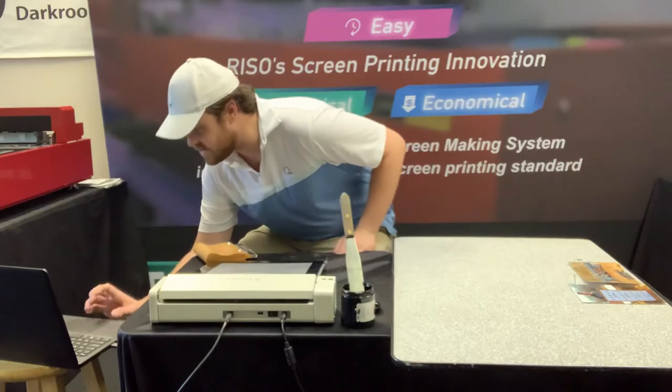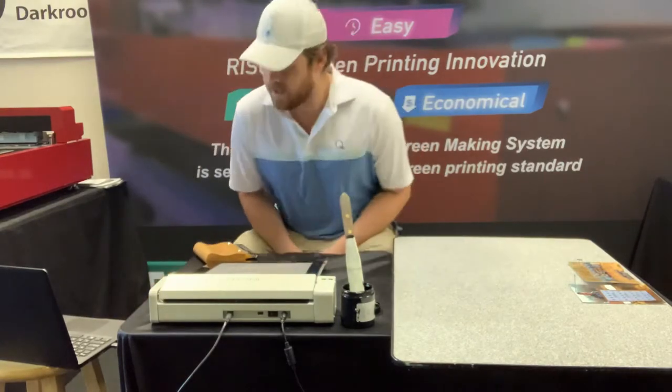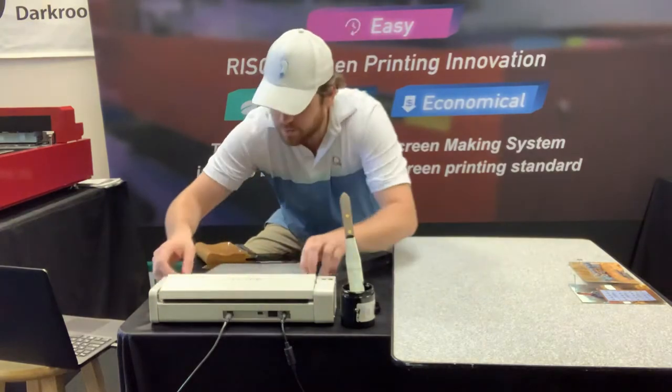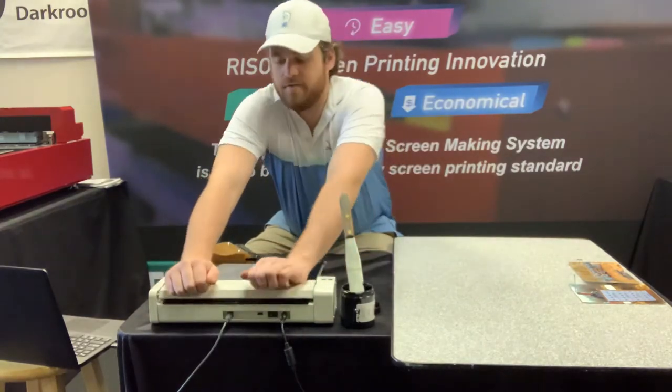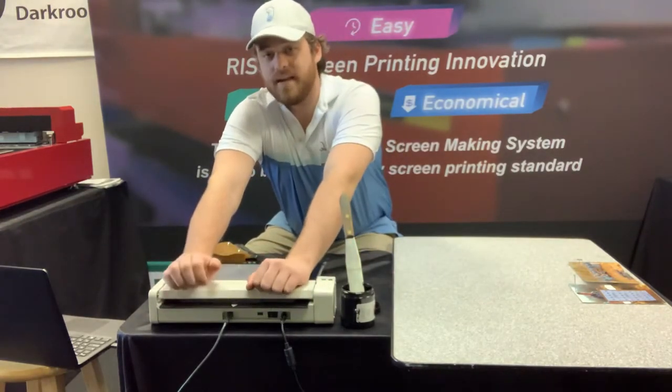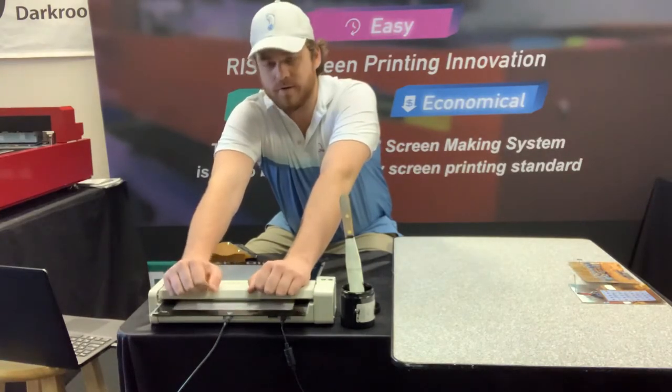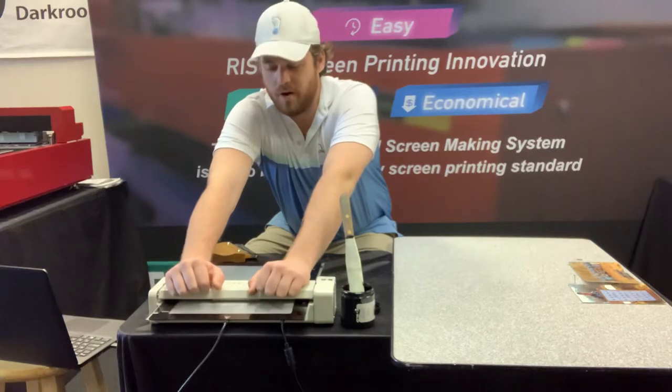So we'll go ahead and send our image over to the MyScreen. And now that that's ready to go, we just hold down the top here for 30 seconds. That's all it takes and your screen is exposed and you're ready to start printing. No chemicals, no emulsion, no darkroom, no water.